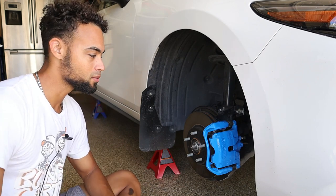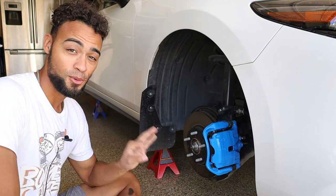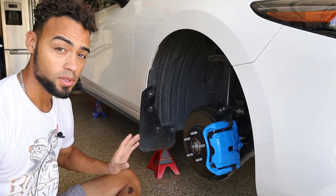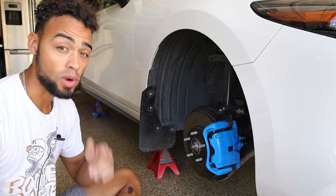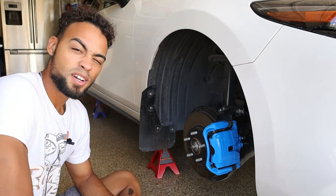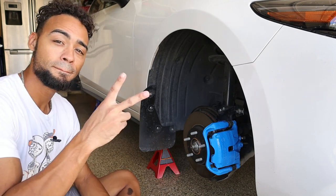I did three coats for my own peace of mind, and it came out fantastic — it looks great. I'm excited to put the wheels back on. The instructions say to let it cure for about two hours before putting the wheels back on, and 24 hours for the paint to fully cure before driving. And that's about it guys — I just wanted to show you how to paint your calipers simply and easily with this kit. It's a great way to spice up your car. We'll see you in the next video, peace.